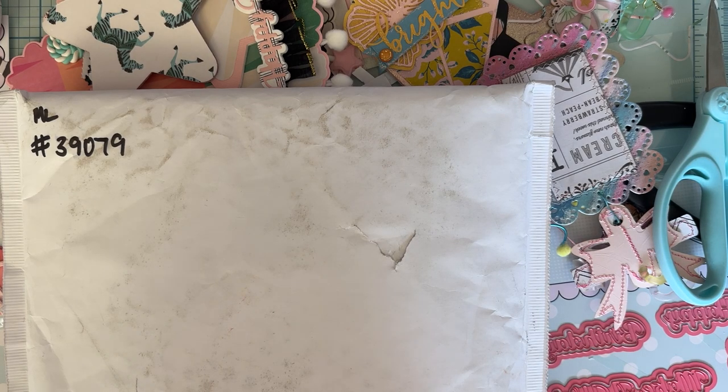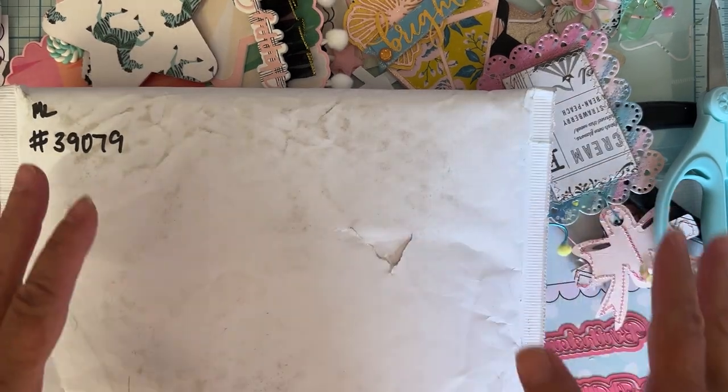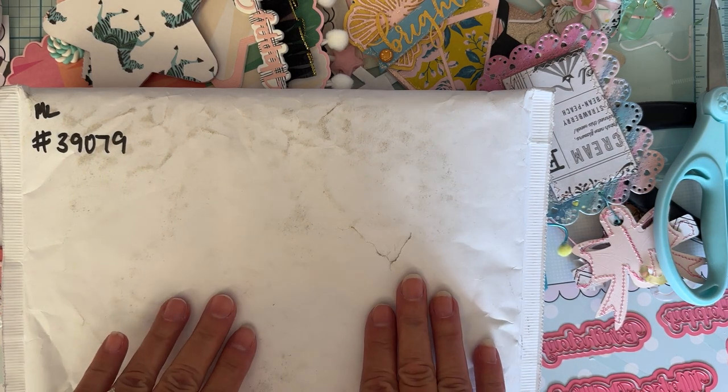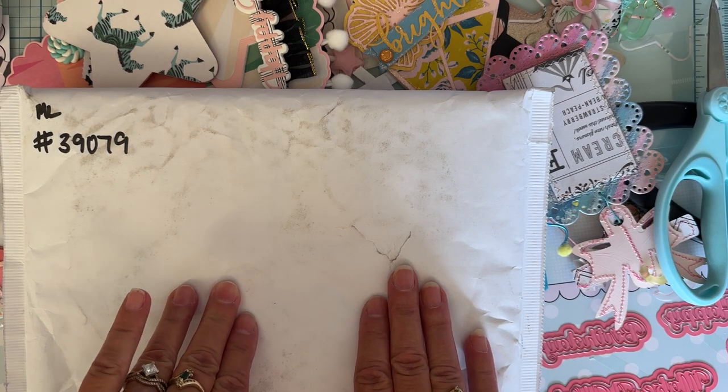Hey guys, welcome back to the channel and to my messy desk — I didn't even have time to clean up my mess to do a video, but I want to get this video out. I'm going to share with you another order that I placed with Maker's Movement.